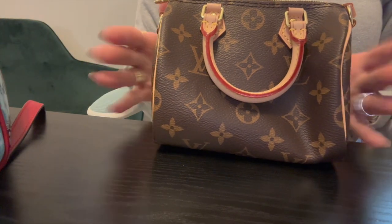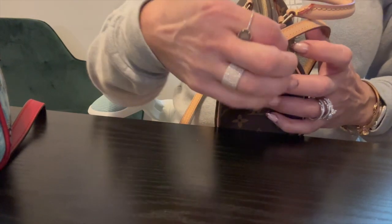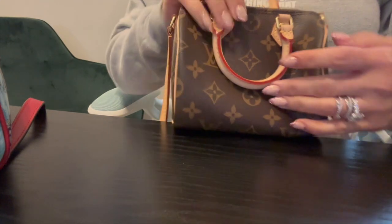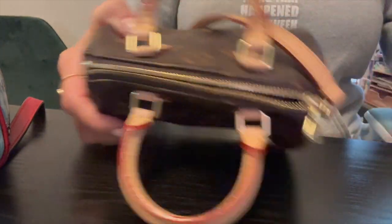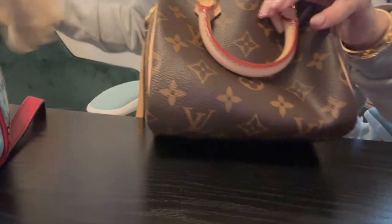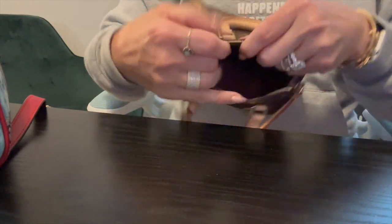We're going to start with the Louis Vuitton Nano Speedy. This particular one — there are different variations — but on this one you cannot remove the strap. It's got the double rolled handles and the gold tone hardware with the zip closure. And as you guys know, it is just an open compartment inside.